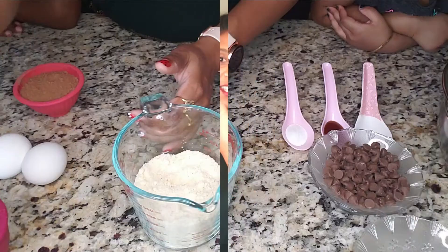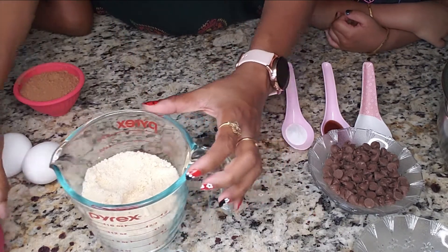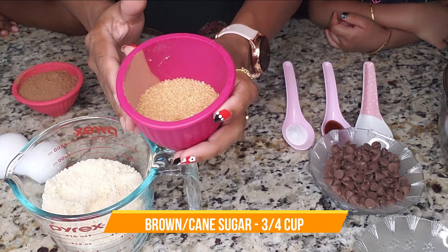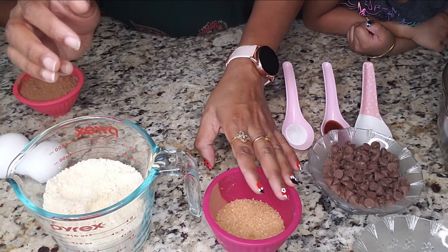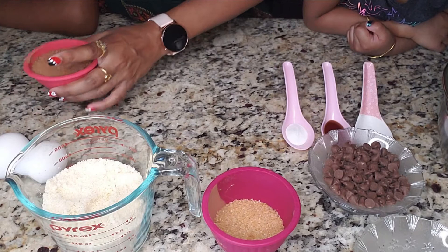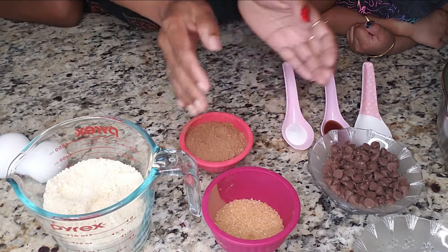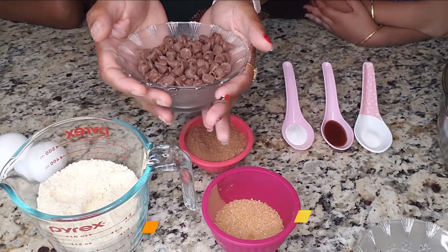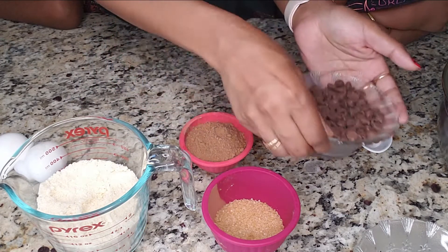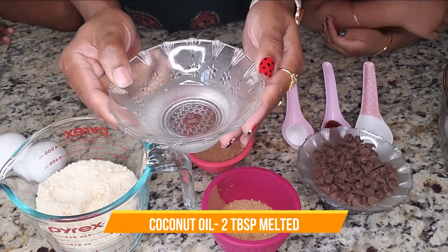Let's quickly run into the recipe! We need one cup of almond flour. Then instead of coconut sugar, we're going to use brown sugar — three-fourths cup of brown sugar. This is cocoa powder and we are going to use half a cup of cocoa powder. And these are chocolate chips — my favorite! We're going to use around one-fourth cup of chocolate chips. And this is coconut oil, two tablespoons of coconut oil, melted.